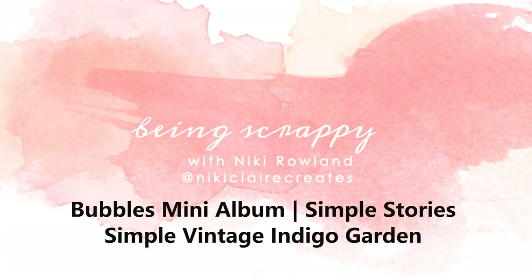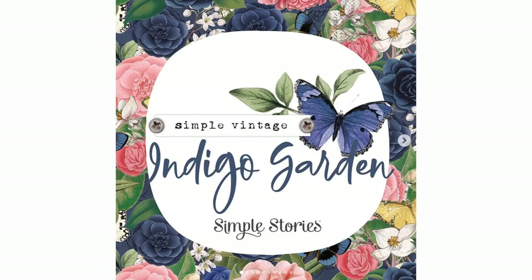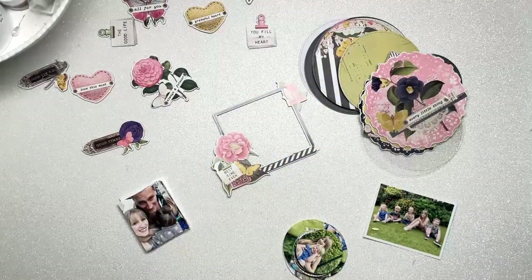Hi everyone, this is Nikki Rowland and today I have a mini album to share for Simple Stories. I am using the extremely beautiful Simple Vintage Indigo Garden collection and I'm making a mini album.